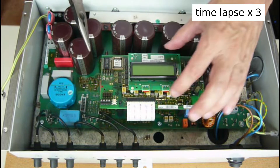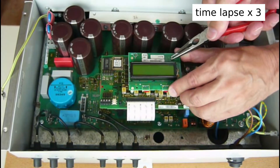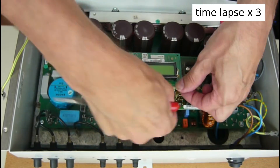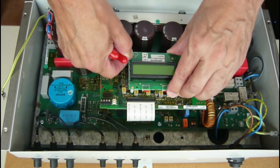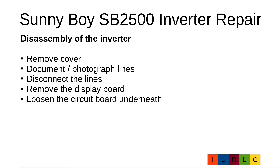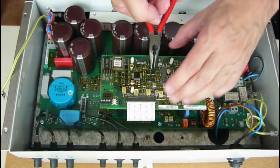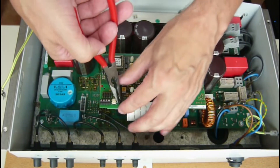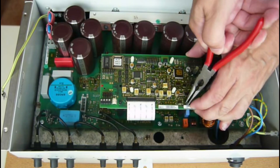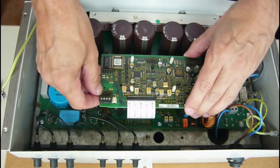Remove the display board. On top of the four distance pins there are locking hooks. To remove the display board we have to press the locking hooks together and press it to the holes, then pull the display board vertically away. To loosen the circuit board underneath, again press the locking hooks on top of the distance pins together and press through the holes. We can then fold the circuit board away.